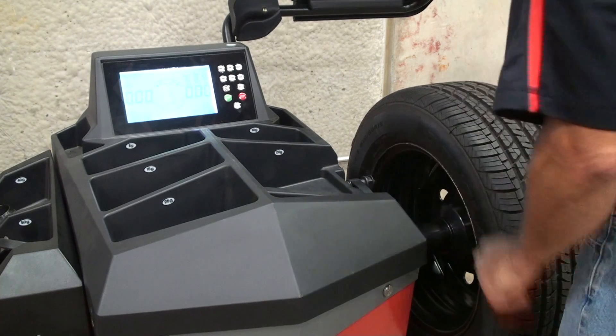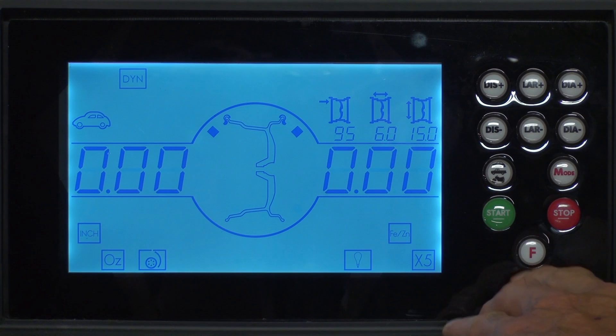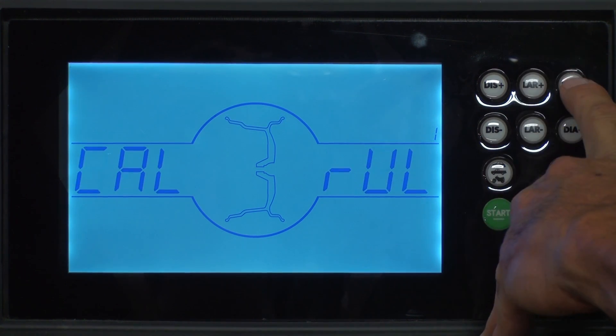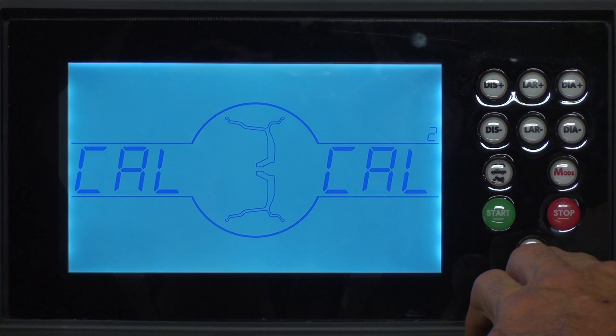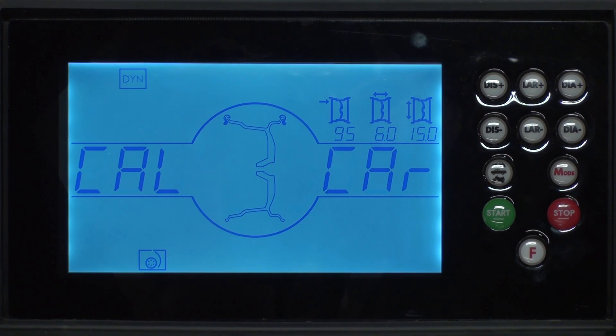Return the distance gauge to the home position. From the home screen press the F key, the DIA plus key, and then hit the F key twice. And now you're ready for your initial spin.